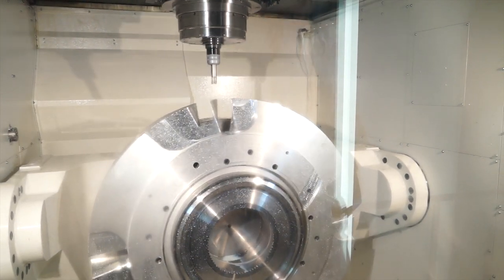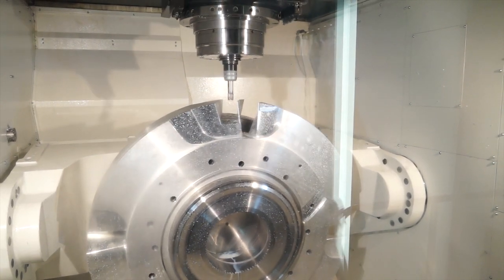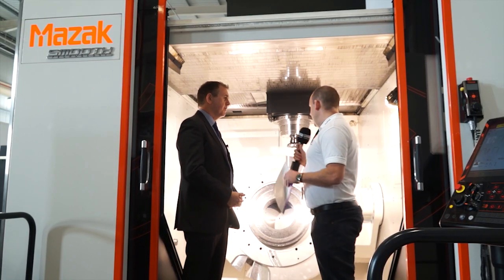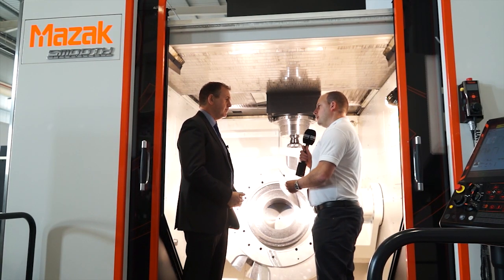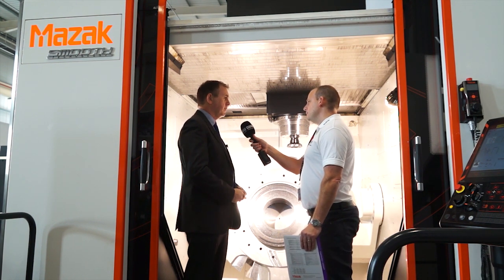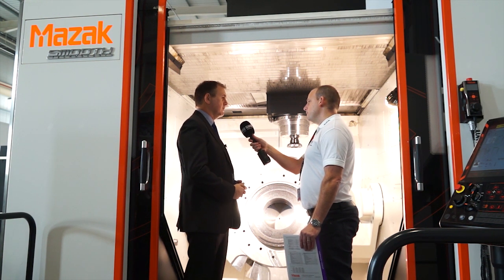The construction of the table has a roller gear cam on both sides of the trunnion axis and a direct drive spindle for the C axis. And how fast would you turn a component like this? The direct drive motor gives us 500 RPM, 37 kilowatts and 3000 newton metres of torque, so it's very capable of heavy duty machining.